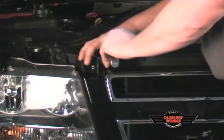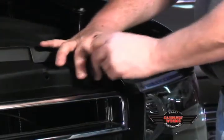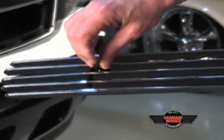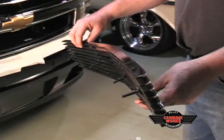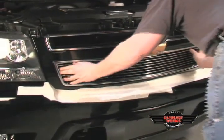Moving along, we're going to remove all six bolts from the top of your grill shell. Placing the bolt through the welded bracket onto the billet grill — this is an example of how the bracket included in your hardware should fit. Placing the grill inside the opening and making sure it has a good fit.